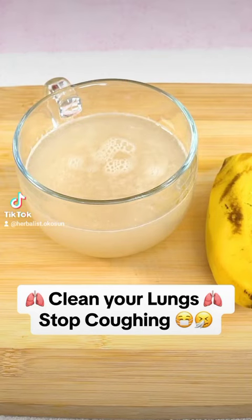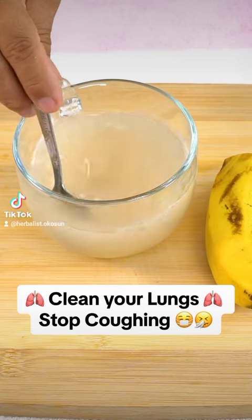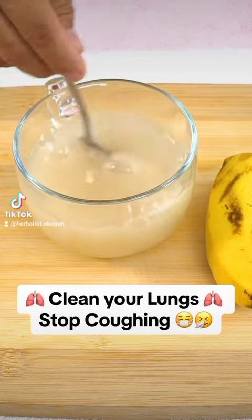Clean your lungs and stop coughing with this natural recipe. Today, I will show you how to prepare a homemade syrup that not only cleans your lungs, but also fights bronchitis. Rest assured, this natural solution will be of great help.